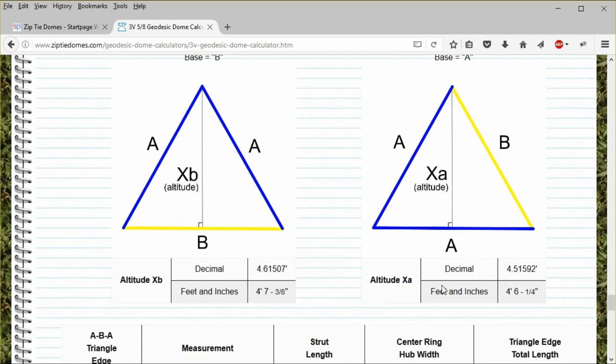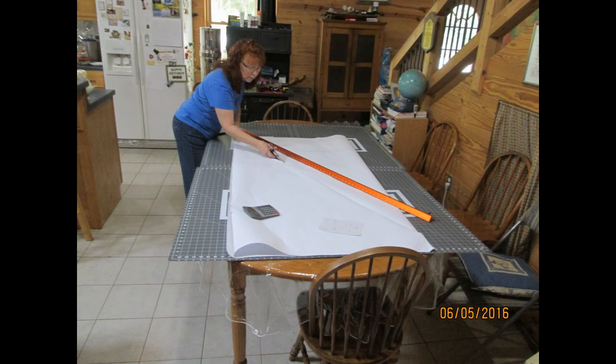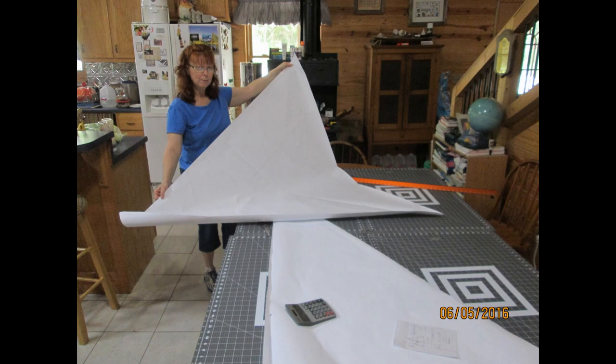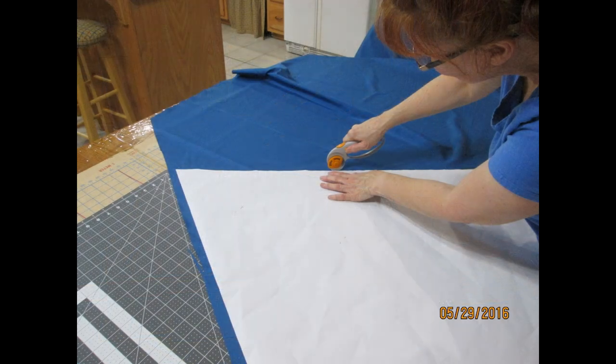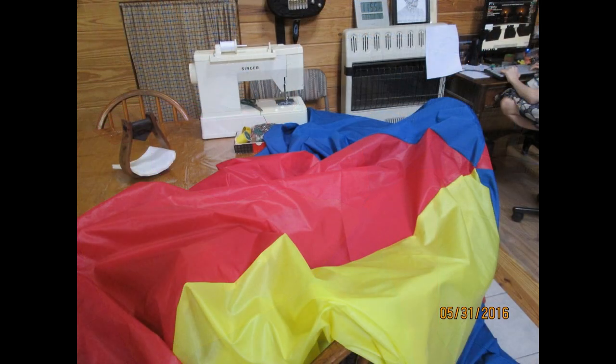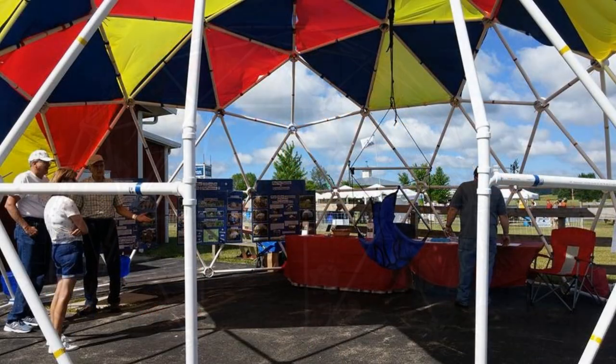The ABA triangles have an altitude of 4 feet 7 and three-eighths inches, which will fit our 5-foot-wide ripstop polyester roll. And the edges of this triangle, including the center ring, will be 5 feet 3 and a half inches and 5 feet 2 and one-eighth inches. To make our coverings, we took these dimensions and added 1 inch to every dimension so that we could overlap the fabric when sewn together. We made a paper template for each triangle and then cut the fabric according to the template. Each hexagonal and pentagonal section was secured to the dome using Velcro straps.